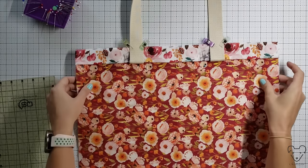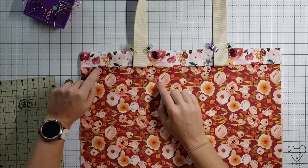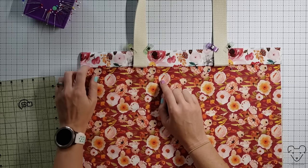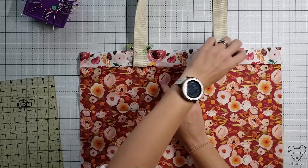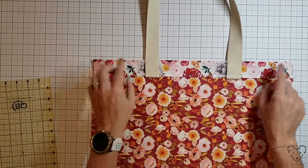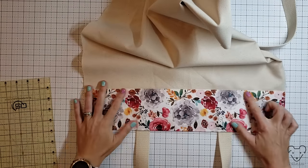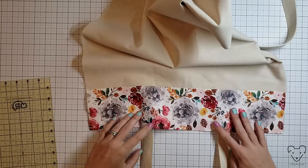Now I'm gonna go to the sewing machine and stitch two lines on each side - a quarter of an inch from the bottom part of this fold over the fabric and handles, and then a second one a quarter inch from the top of the bag over the fabric and handles. I do this for both sides. So you can see I stitched a quarter inch line from the top fold and a quarter inch line from the bottom fold, including the handles, for both sides.